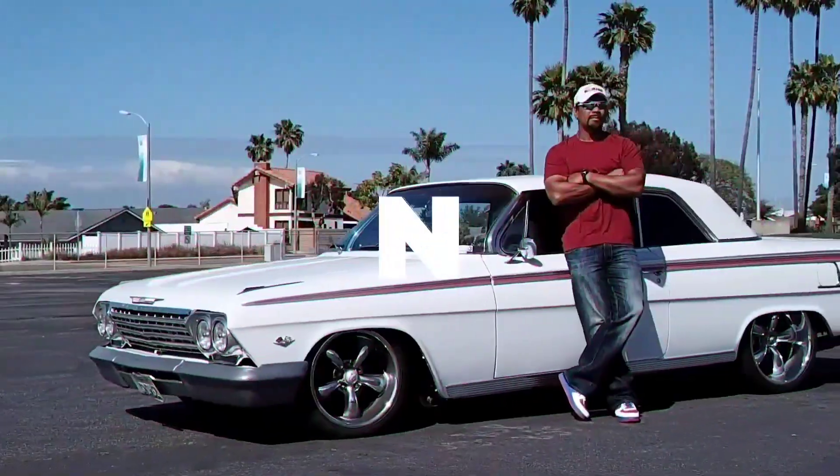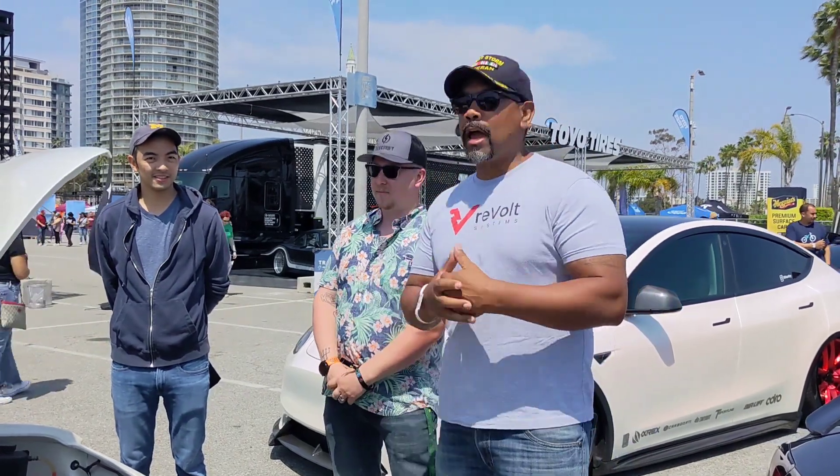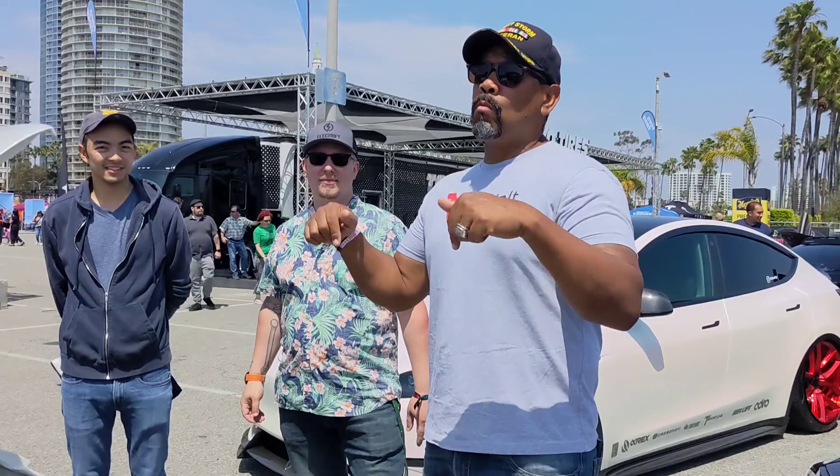Hi, I'm Snow, and this is Gas and Go. Alright, welcome to another episode of Gas and Go with Snow. Once again, we are here at the Electrify Expo in Long Beach.